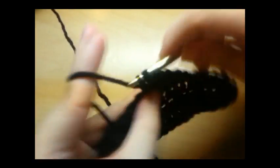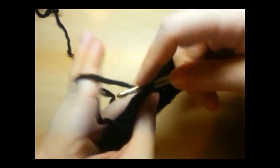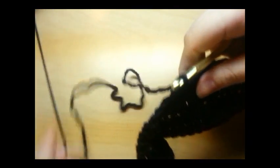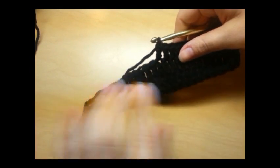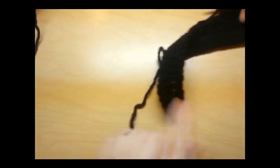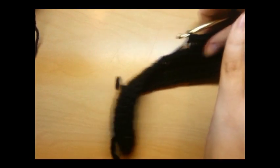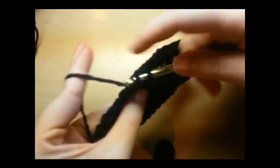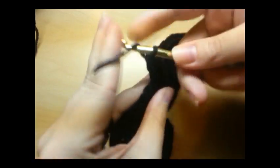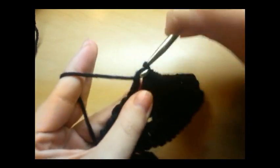I've been getting requests for written patterns. I don't have written patterns for anything that I do — I don't know how to write patterns and I don't know how to read patterns. So I just make these up as I film. This purse I'm making right now is the purse you'll see at the beginning of the video — I just film it after it's done and put it in the front. I'm sorry about that, I just wing it as I film.